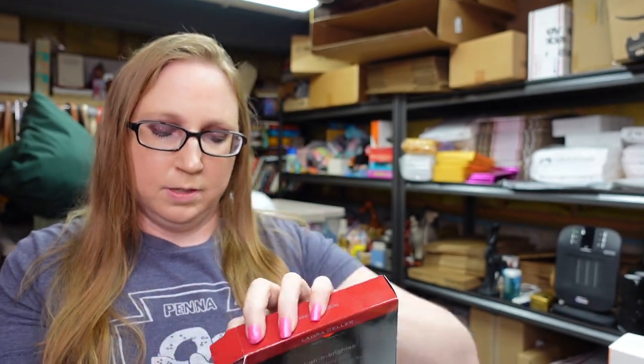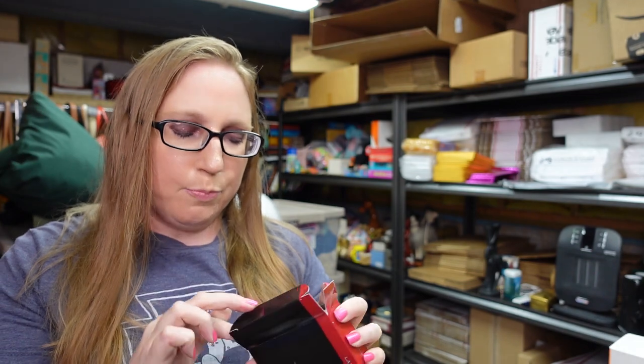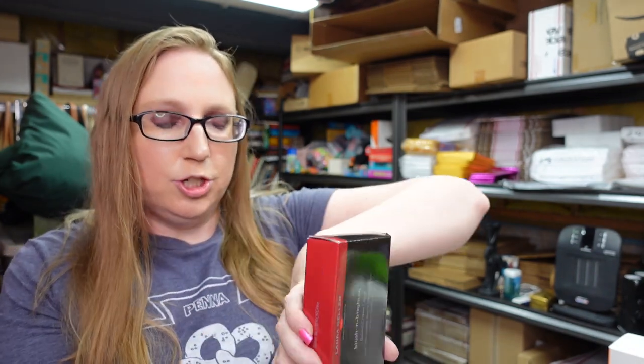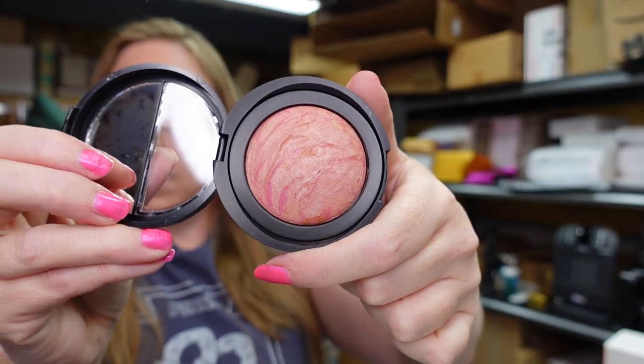I got a Laura Geller Blush and Brighten Baked Cheek Color. It has a brand new still-sealed brush in there. The shade is Pink Buttercream — really pretty color. Listed that as a buy it now for $29.99.